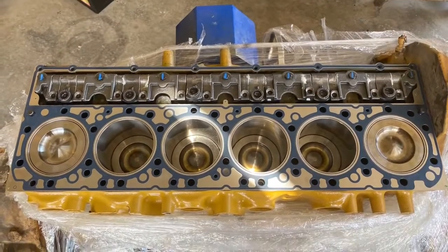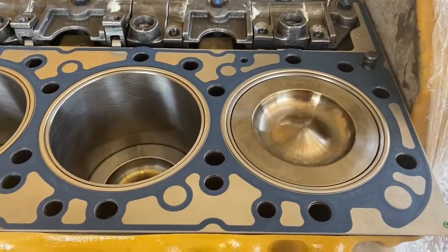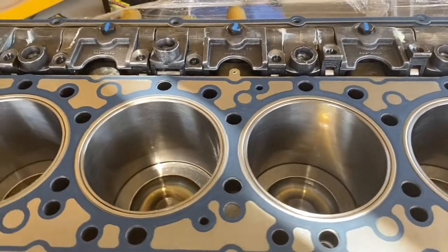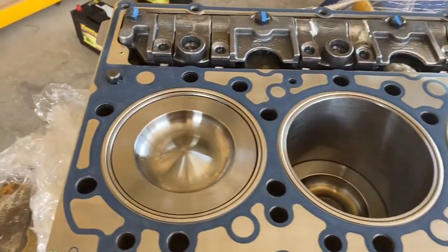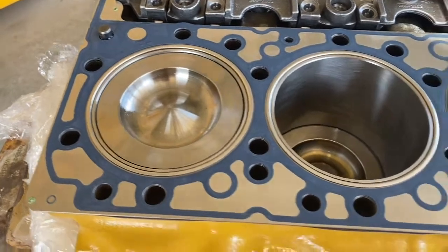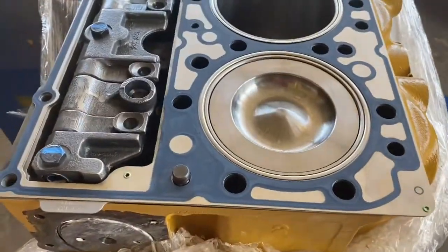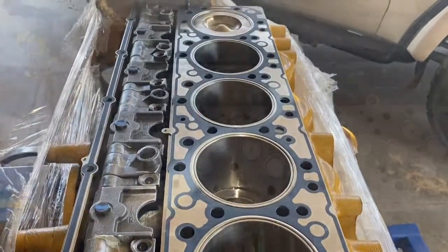Once the block is clean, we lay the gasket on top. There's a dowel on each side of the block to help align the gasket — it can only go in one way, you can't mix it up. There's a little bit of engine oil in the combustion bowls of some pistons, but that's fine. It'll fly out when the engine turns over as long as it's below the top of the piston — you're not going to hydraulically lock anything.